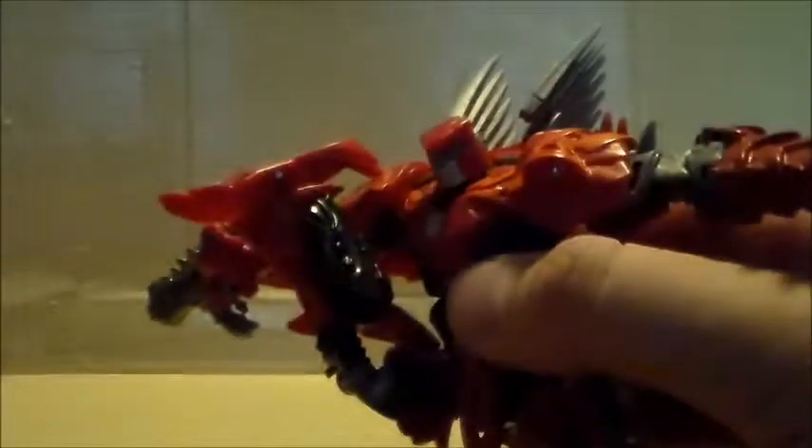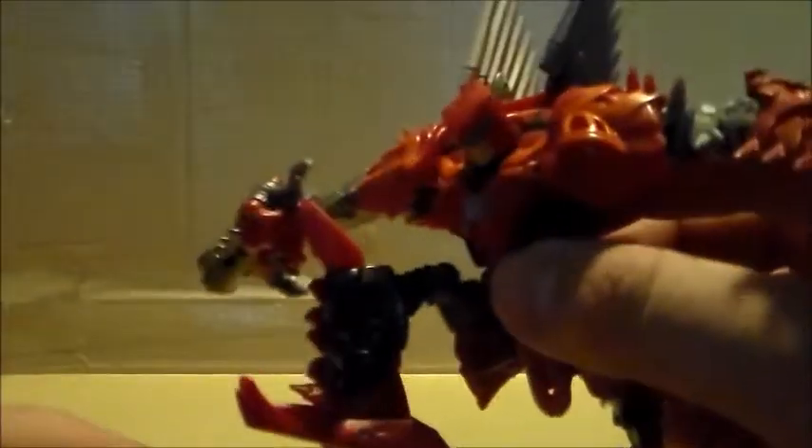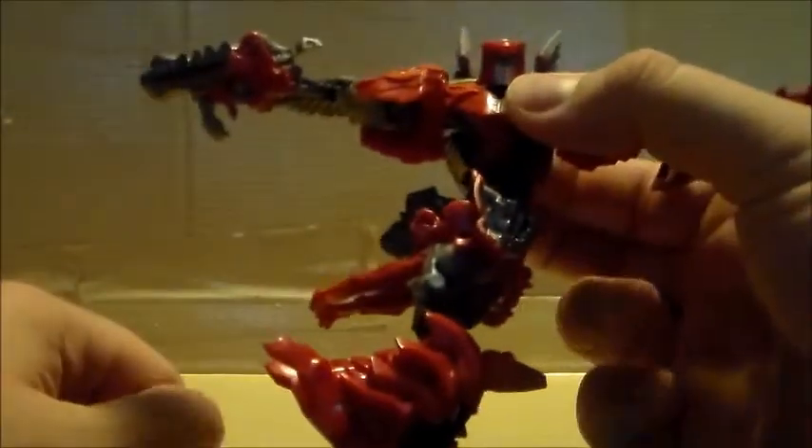His legs can go all the way up — really good range of motion for the legs. He can knee up as well. Sorry about the camera focus issues, folks. He doesn't really have a waist swivel per se, but due to his transformation he has a side swivel — it can only go like that. And the head can go 360 degrees.